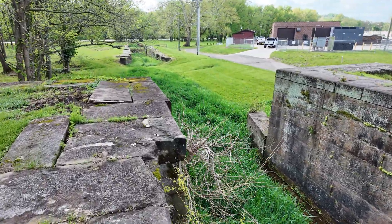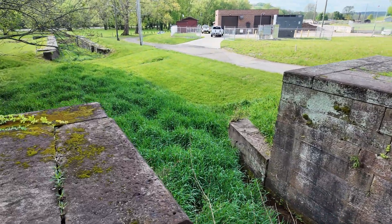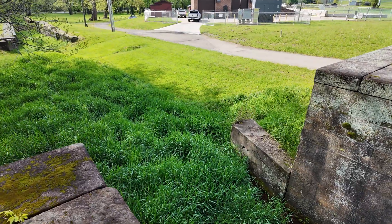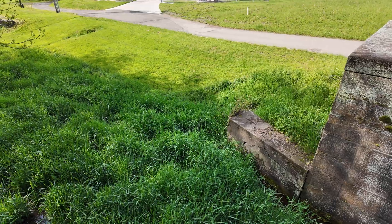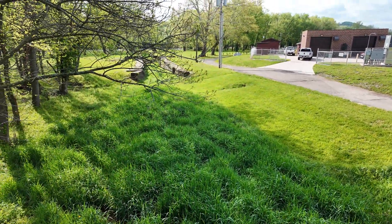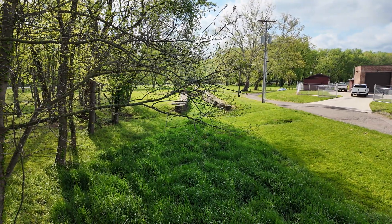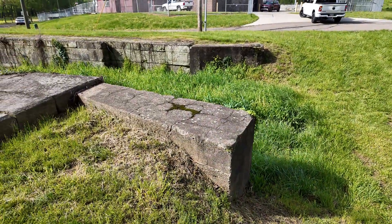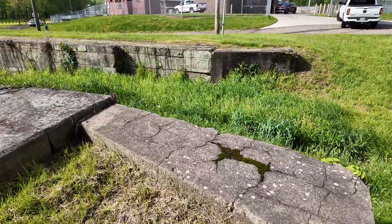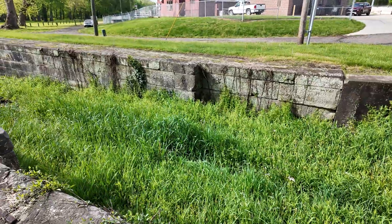Down here — this is off the top lock of the three — you can see you have these little buffer walls at the bottom. Those are there to prevent the canal boats from actually ramming into the lock itself; they're sort of sacrificial in that way. And if we look down the canal you've got the same buffer walls on there. Let's head down to the next lock. Here's the top of the second of three locks — you can see these buffer walls that are on here, again to prevent the canal boats from ramming the lock itself.